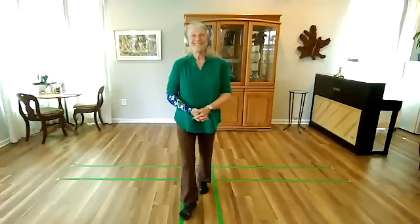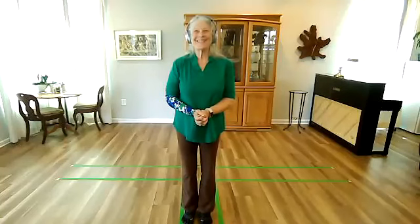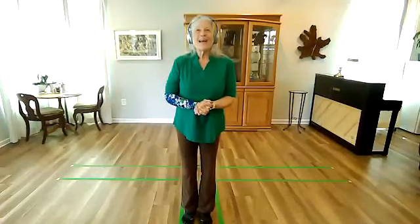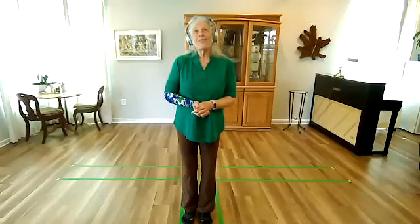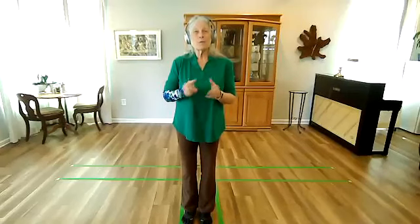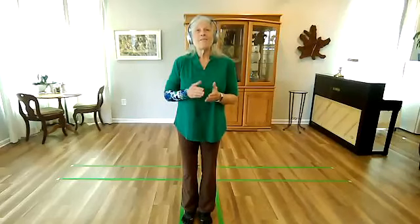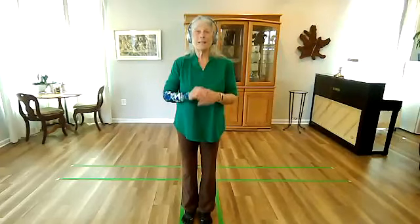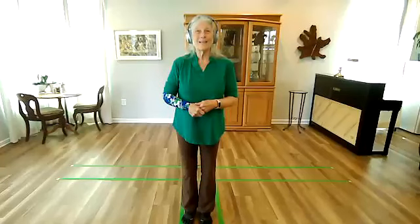Hello, everyone. Nice to see everybody here. Today, again, we are in section two. We have just completed diagonal flying last week. This week we're going to review diagonal flying because it's a big move in more ways than one, look at some skills, and also look at some variations of movements repeated in section two that we have done in section one. So that's the agenda for today.